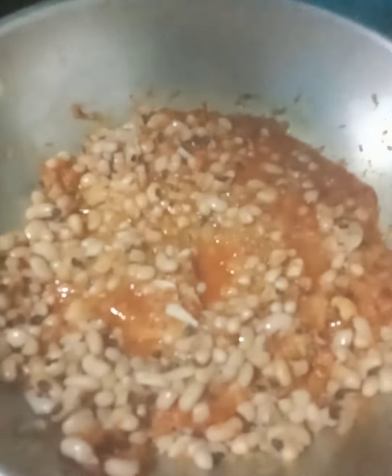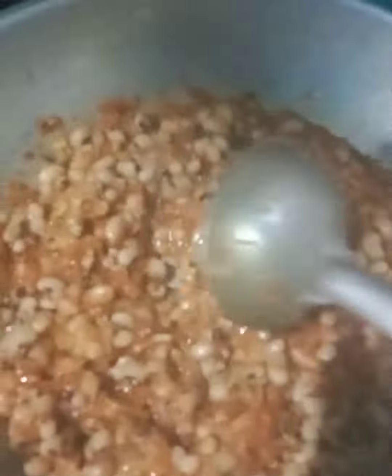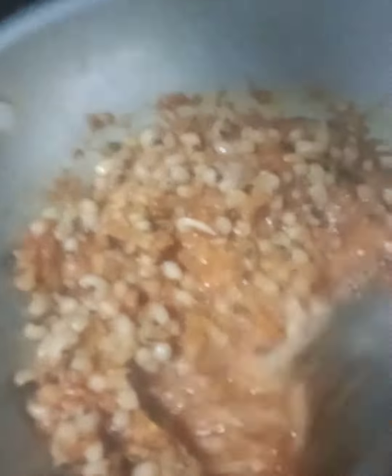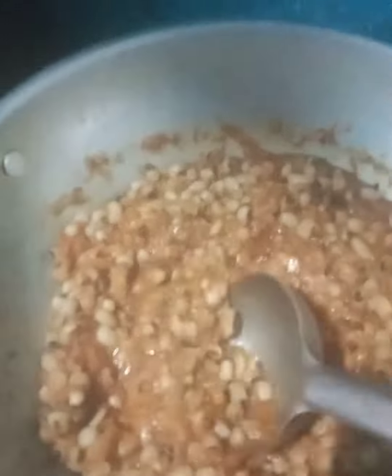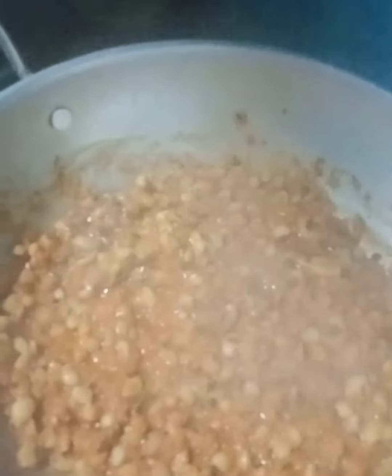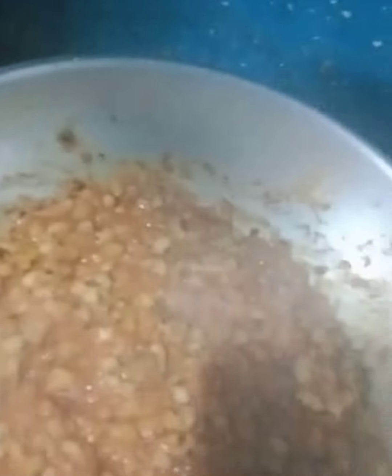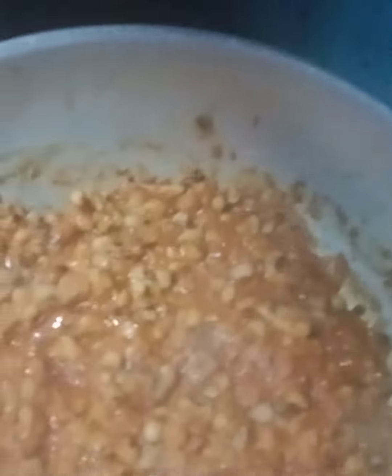Guys, now our masala is ready. We have added some salt in it, and now we will add a little more salt and mix it into the oil.